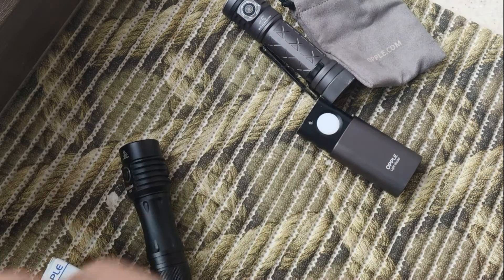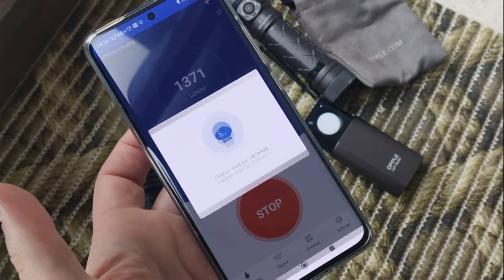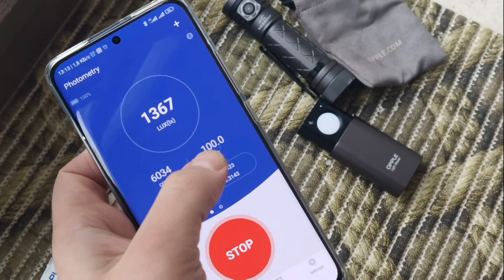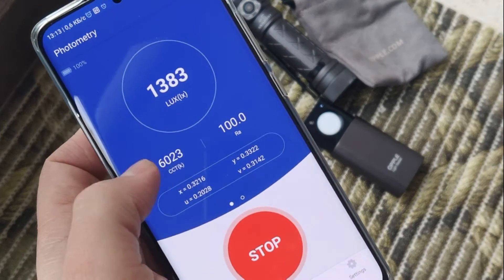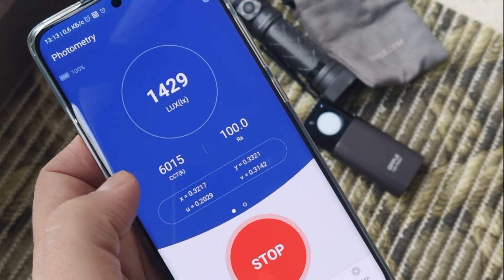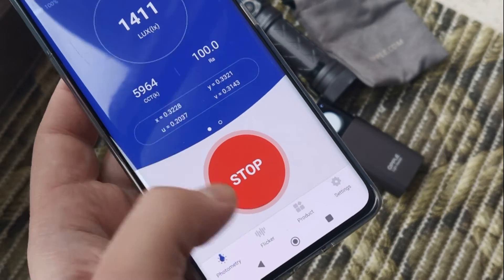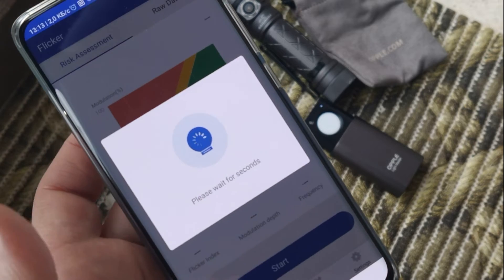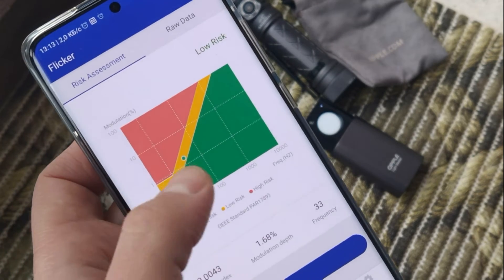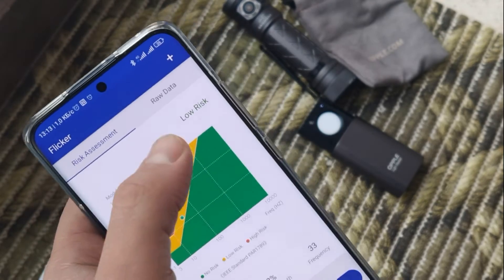Let's check how it works — you should open the app, and you see 100. Here you see CCT — today is a cloudy day. And also flicker — of course no flickering. You can see how it works.